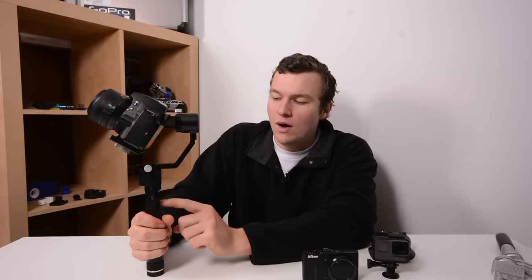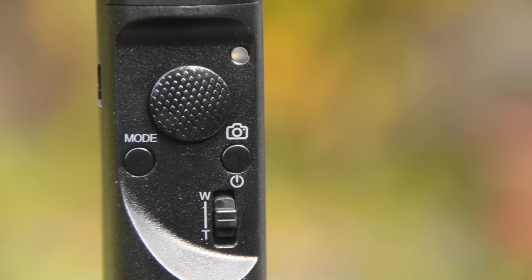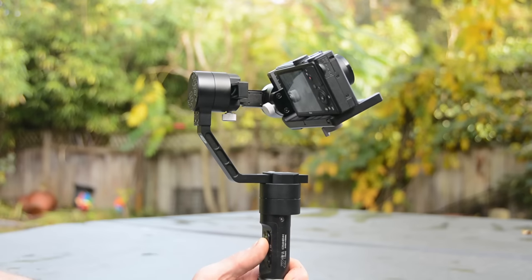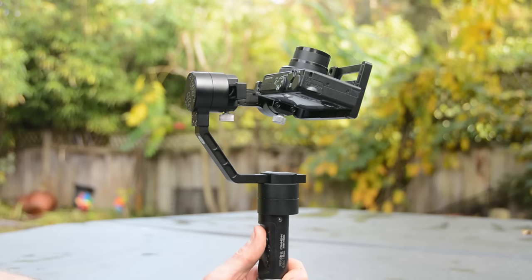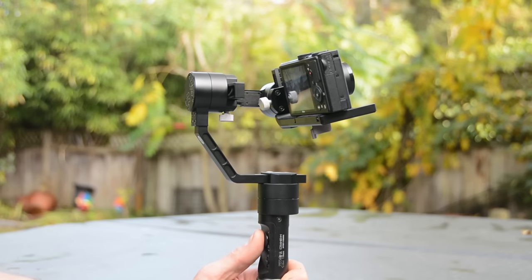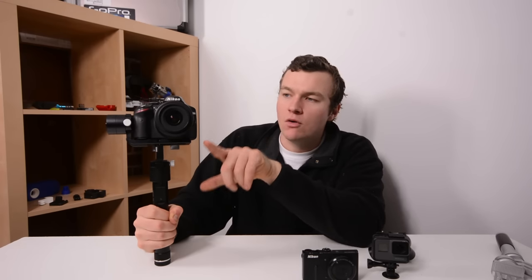On the control panel, there's one button to turn the gimbal on and off — push and hold to turn it on — and then there's a little joystick that allows you to angle the camera if you desire. You can point it up and down using the joystick and all of that movement is dampened to make sure the footage is smooth. The other button is the mode button. The default is lock mode, where the camera always stays pointed at the same angle with regard to the horizon. Double-tapping the mode button puts it into follow mode, so as you tilt down the camera tilts down, and it does that on both axes — up and down and sideways.